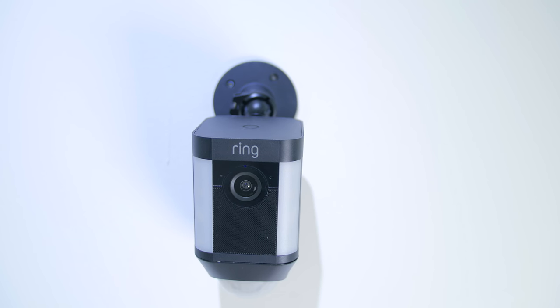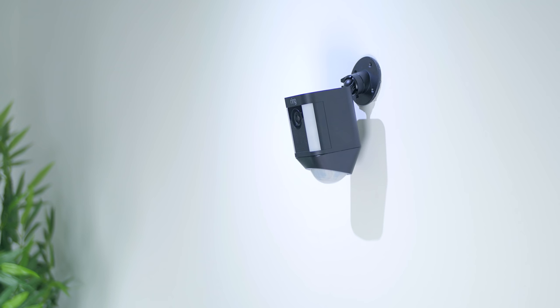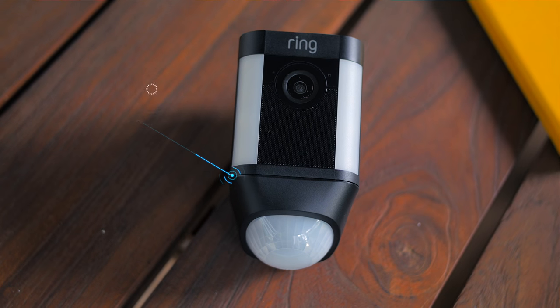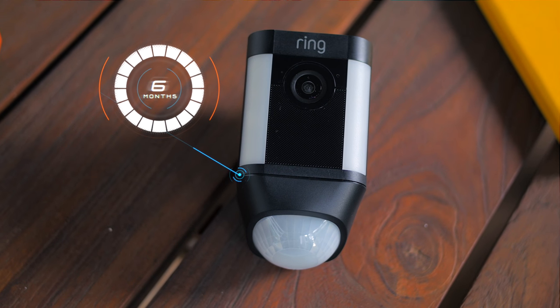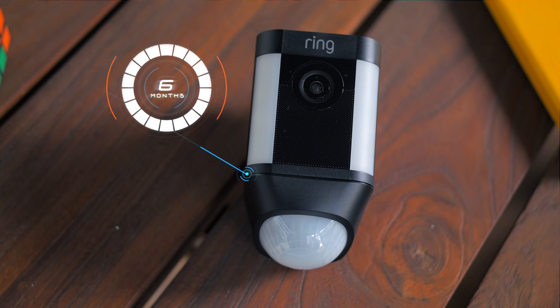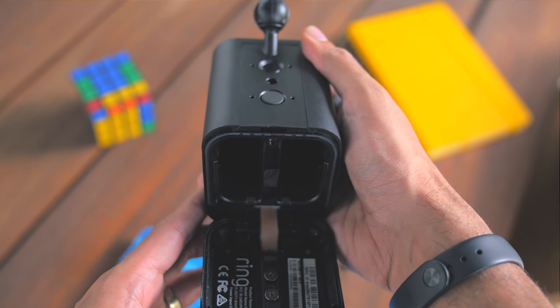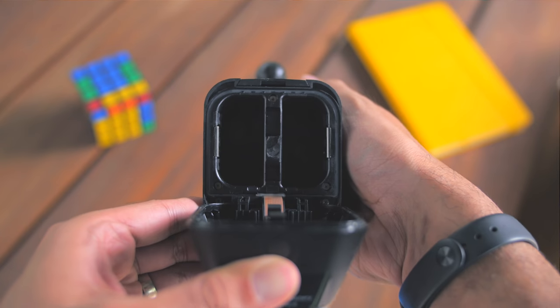After setting it up in the app, you can install and place the camera with all the tools included in the box. Ring claims the device can run up to six months on battery, and it's really good that Ring has included a secondary battery slot which can help double the battery life. Of course, this depends on your notification settings — the more notifications you get, the shorter the battery life, so keep that in mind.